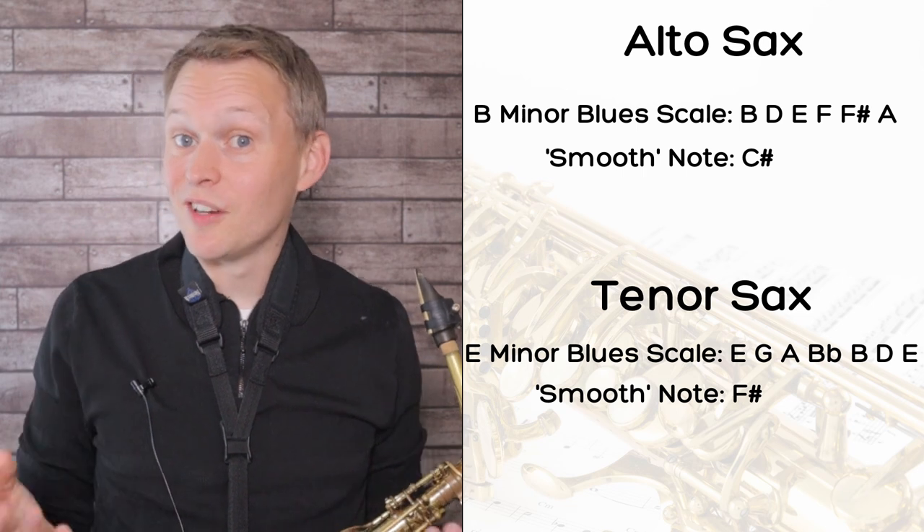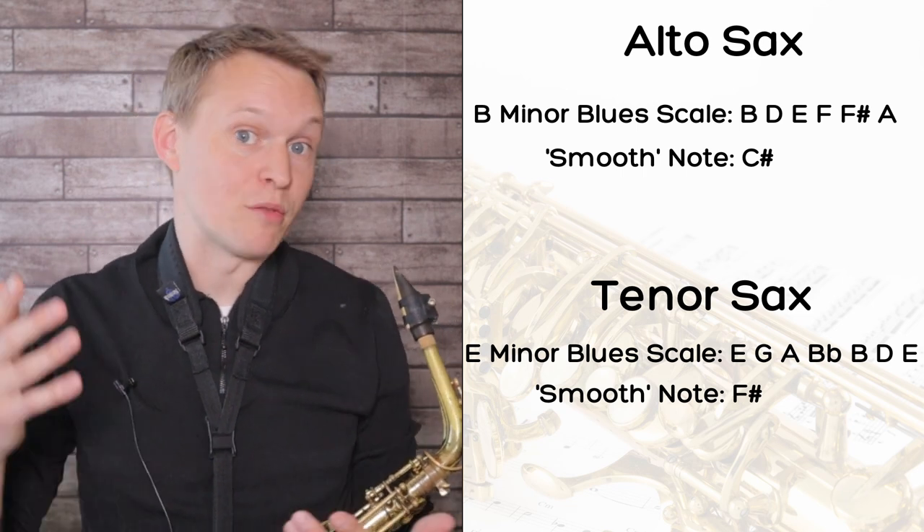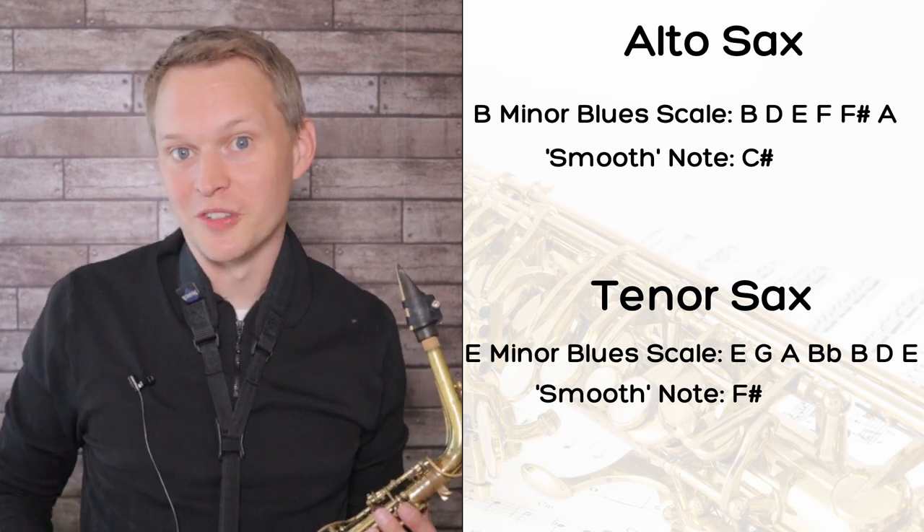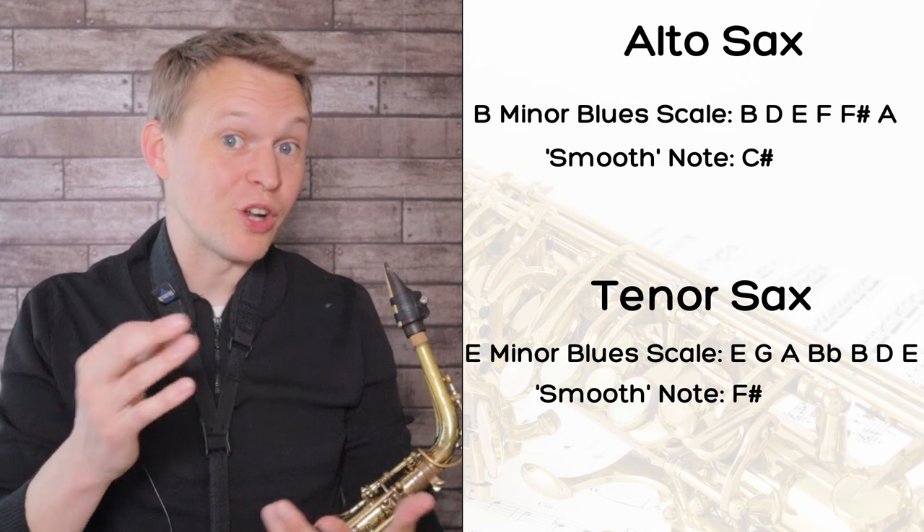It also heavily features the notes C sharp for alto sax and F sharp for tenor sax. This note is the second note of the minor scale, or the ninth degree harmonically — sometimes referred to as the smooth note — and it has a really emotive, floaty kind of sound to it. For those learning to improvise, you can treat this like an example solo: learn to play it, then take out some ideas and put those over the backing track.